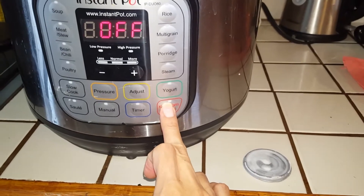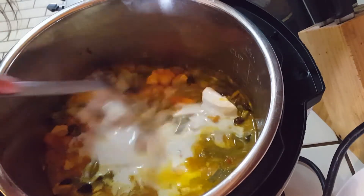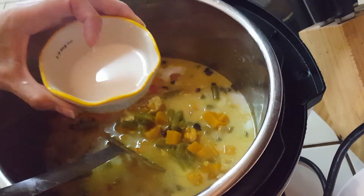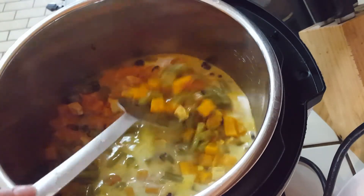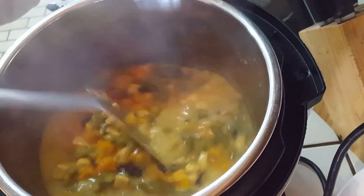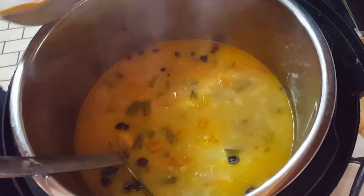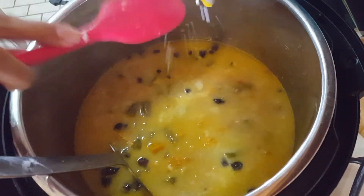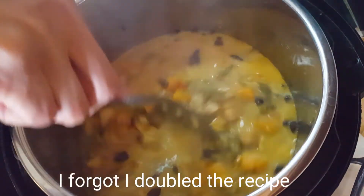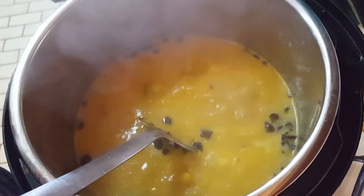We're going to put this to simmer, so saute mode. We're just going to let this incorporate really well. I mixed two tablespoons of water with one tablespoon of arrowroot and I'm going to add that in as soon as we get a simmer — that's optional, only if you want to thicken up your soup. So it's simmering and I'm putting in my arrowroot and water. I added another tablespoon of arrowroot with two tablespoons of water.